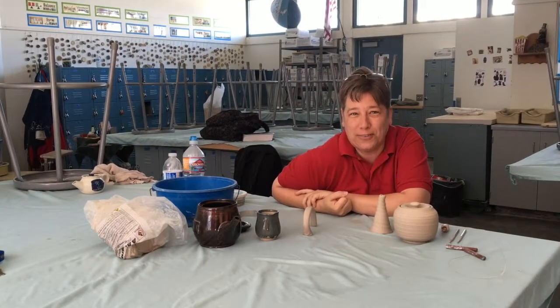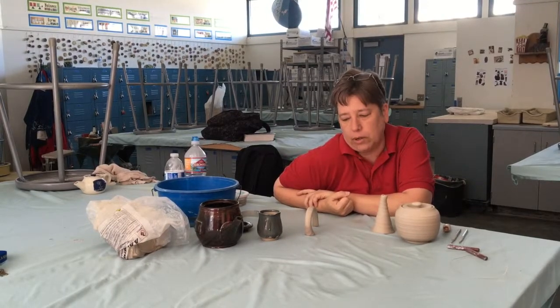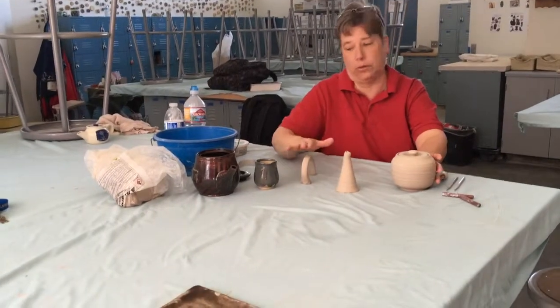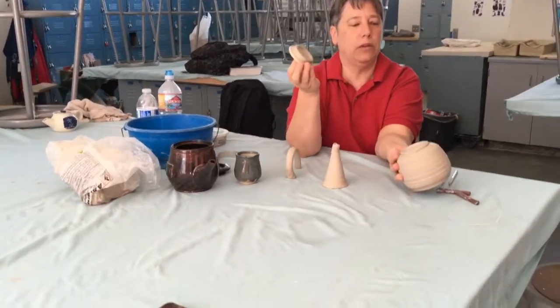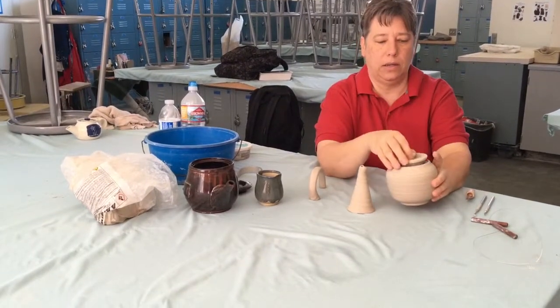Welcome back, this is part two of a teapot — today we're gonna put it together. Yesterday we threw the three parts, and this is what we got: the spout, a handle I pulled earlier, and the lid which I trimmed. I also went ahead and trimmed the foot on the pot.